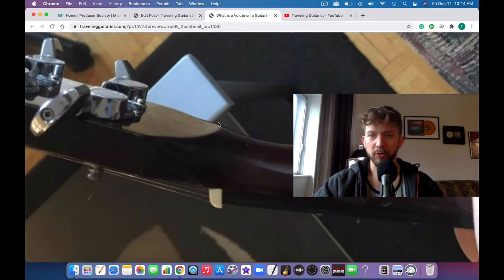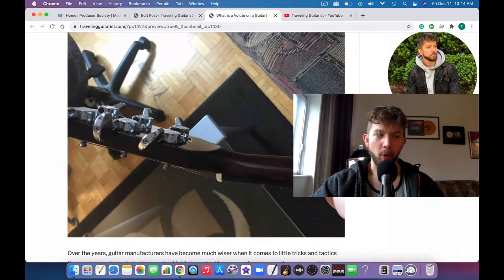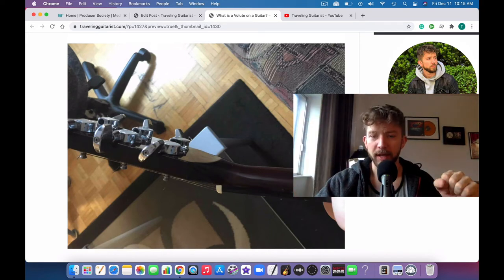A volute can also refer to some kind of architectural design, but in the case of guitars it's just a wooden reinforcement that is crafted into the neck. It's usually on a one-piece neck — like Gibson Les Pauls. The Epiphone Les Paul is also a one-piece neck. The neck is all one piece of wood, made on somewhat of an angle, and when they make a volute they just leave a little more wood at that spot.